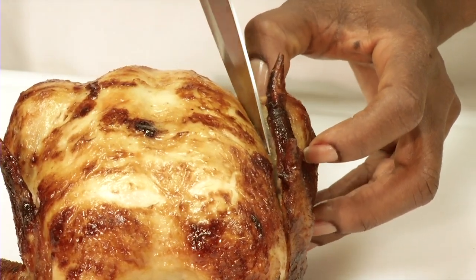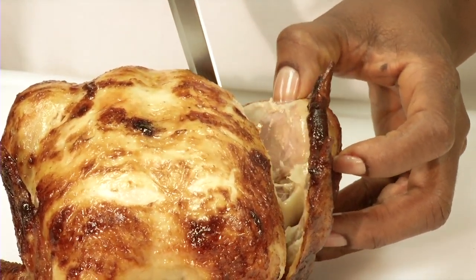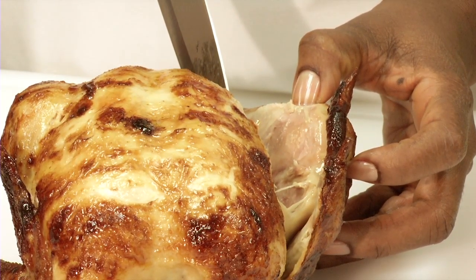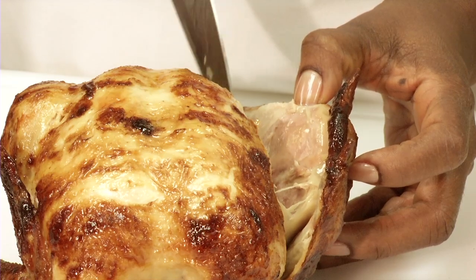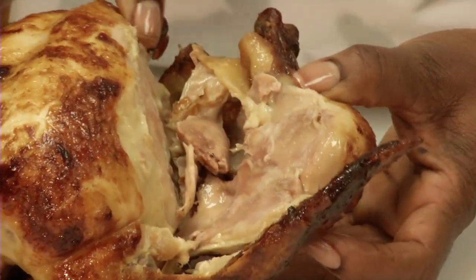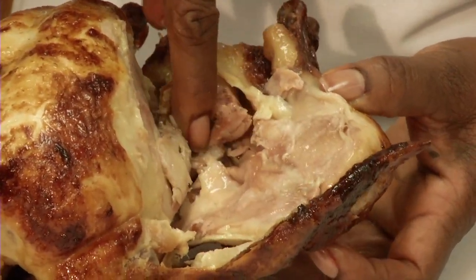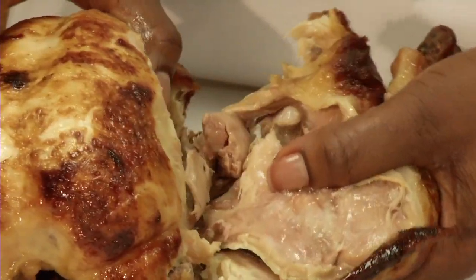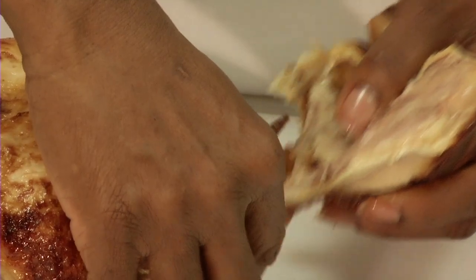Remove the leg first by cutting down along the side of the body by the leg to where the bones meet at the joint. Do not try to cut through the bone. It helps to pull the piece away from the body of the bird to help find the joint. Separate the joint and remove the leg piece. Repeat on the other side.